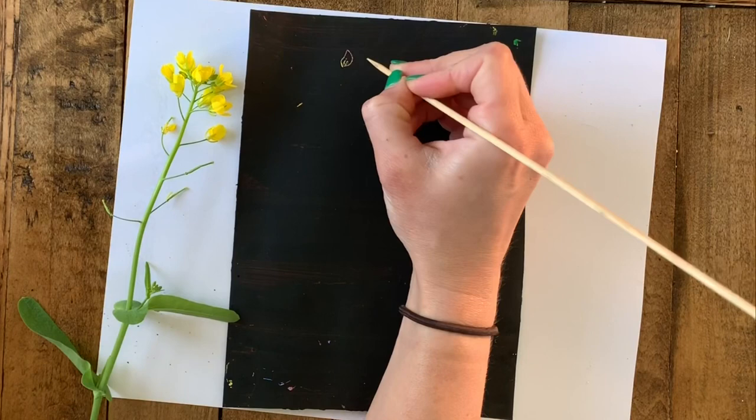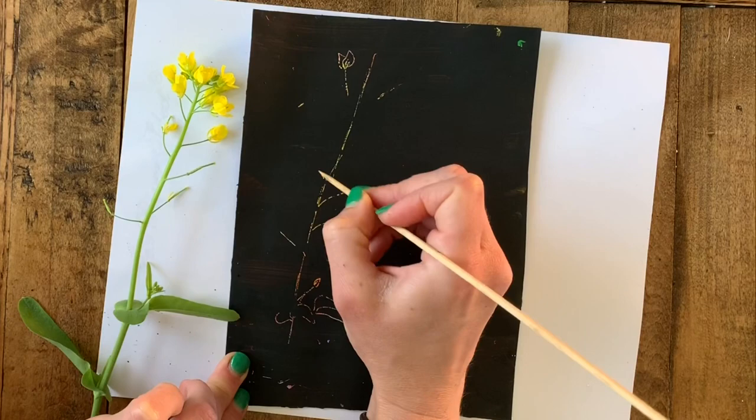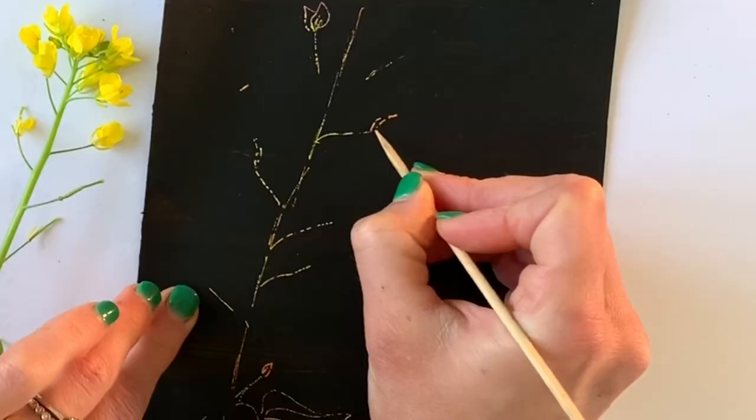What to draw? That's always the question. I'm going to be practicing my observational drawing skills by drawing a plant right in front of me. You can draw anything you want on this piece of paper, but I've been taking lots of walks lately and I want to practice drawing exactly what I see. This is a mustard plant that's growing in my husband's garden.